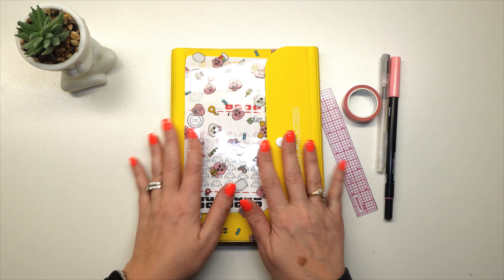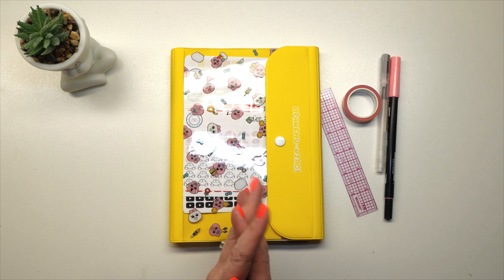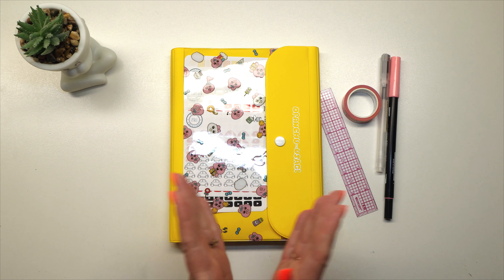Hey guys, welcome back to my channel. In this video, we're going to be doing a plan with me for the week of Valentine's Day in my Hobonichi Cousin. This is the Avec. And if you would be interested to see how I decide to decorate this next week, then go ahead and keep watching.